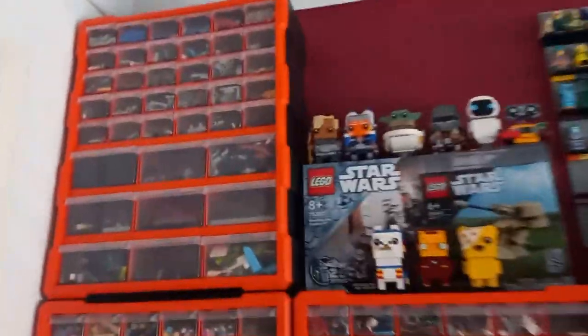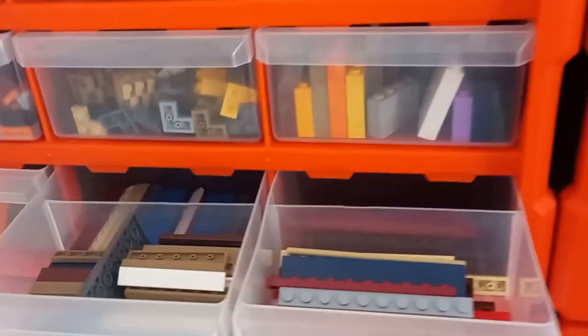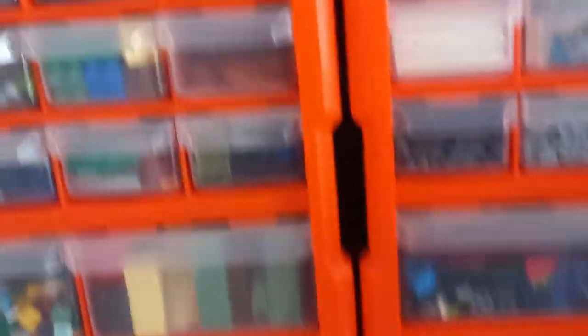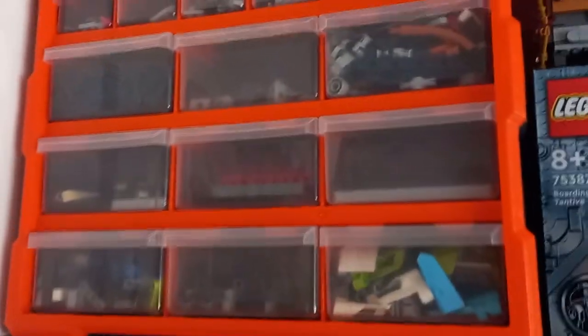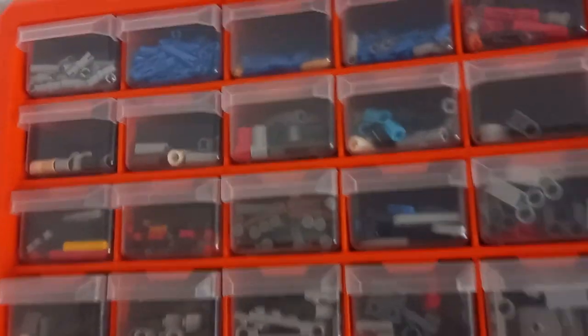If I take you over to the Technic unit, which is this top left one — the reason being these are all sort of shoulder height and below, so I can easily access these if I want certain plates or other modified plates and bricks. But I don't really use Technic that much, so I've actually got a stool here to access the Technic bits. That is simply because I don't find myself using Technic too much.